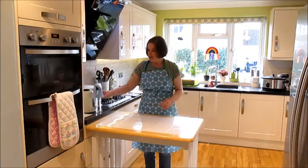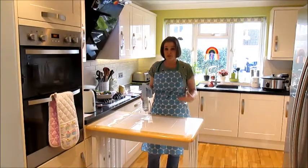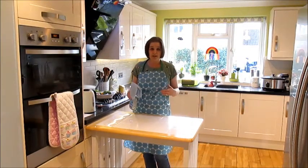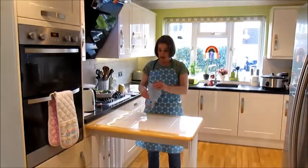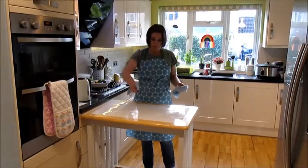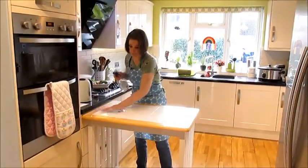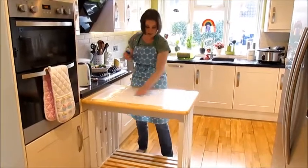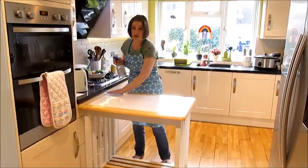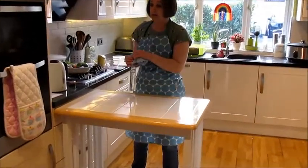The next thing you need to do is clean your surfaces. At school we have black bottles of antibacterial spray. At home, I've got some antibacterial spray and a cloth, so I'm going to spray my surfaces down and wipe them. Ask your parent or carer what they would like you to use and follow their guidance on that.